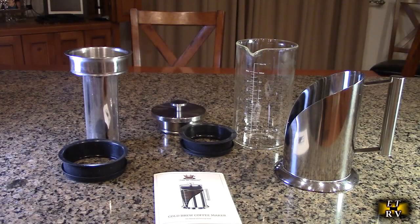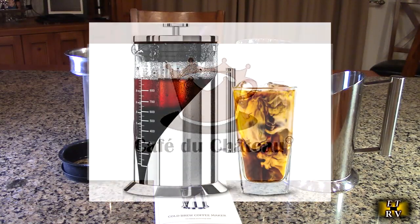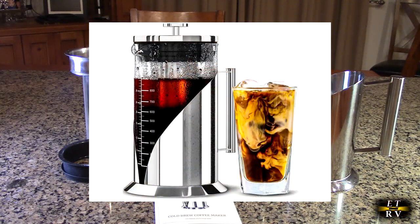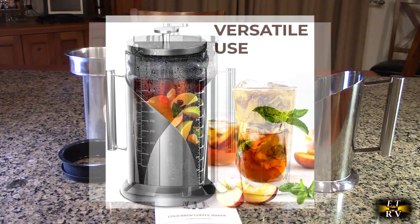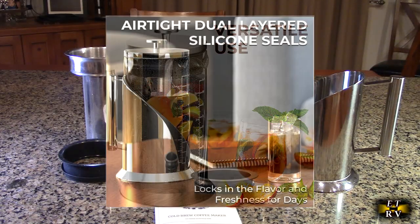Hello again, this is Robert Veach here. This is my video review of the Café du Chateau brand, their cold brew coffee, tea, or even fruit flavor water maker machine with nice glass pitcher.